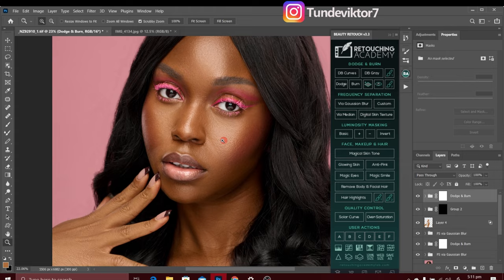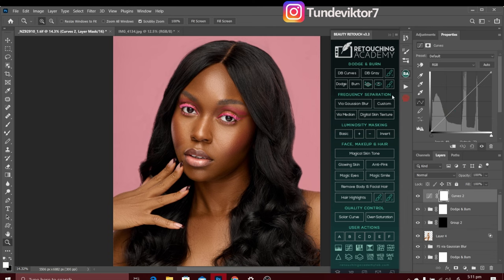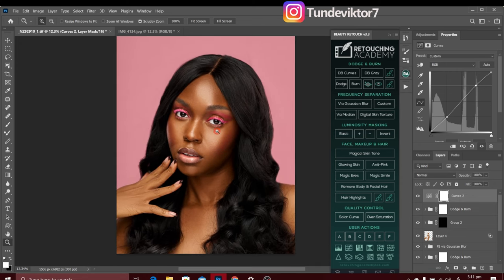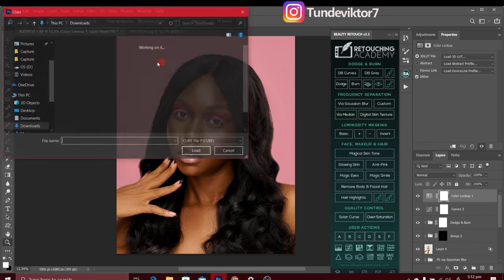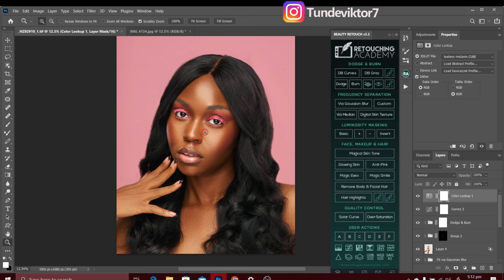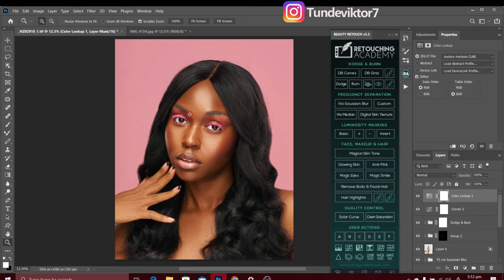After the contouring dodge and burn, I'll color grade the image. I'll go to Adjustment Layer and add a Curves layer — pushing shadows down and highlights up to create an S-curve for contrast. Then I'll use a Color Lookup Table: Adjustment Layer > Color Lookup > Load 3D LUT, and load one of my custom LUTs. I like this one — here's the before and after with the color grade applied. I'll do another video on how I created this LUT. That'll be all for this video — I hope you learned something, give it a like, and I'll see you in the next one. Stay creative!